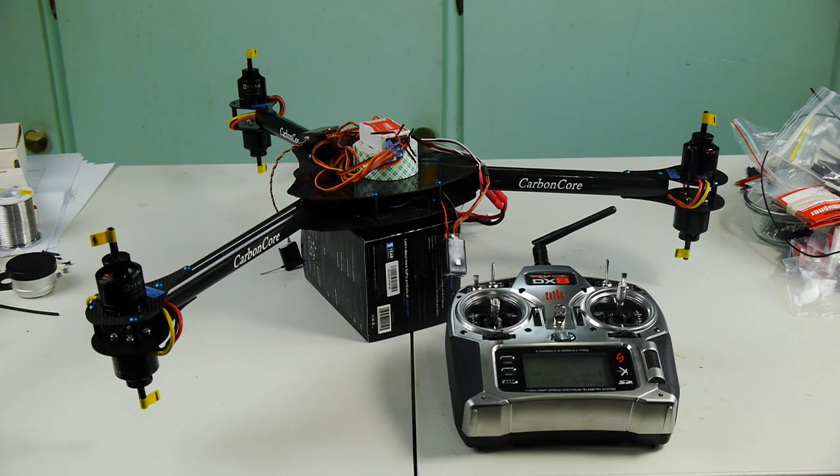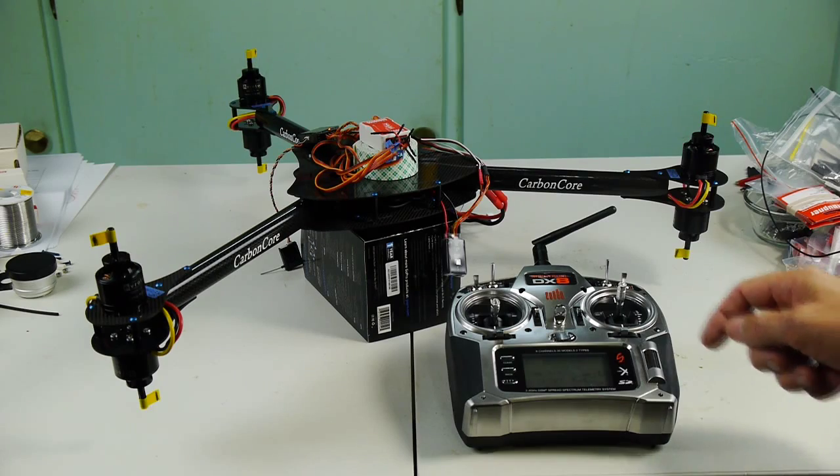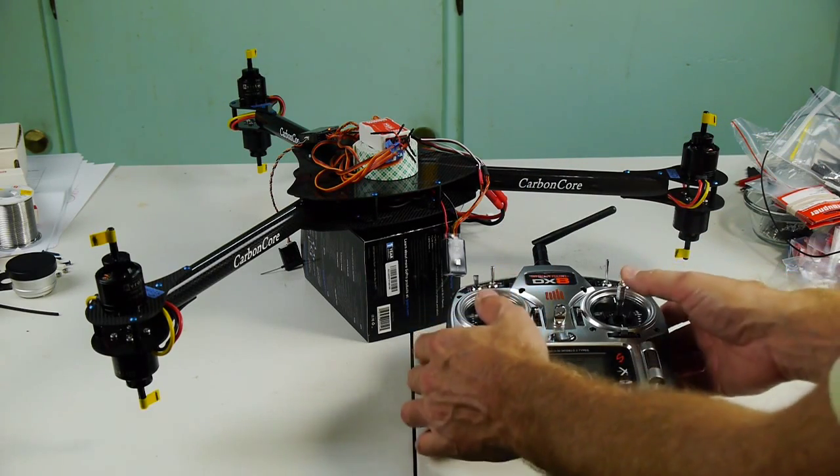Here's a video of the motor startup issue that I'm having. I put a piece of yellow tape on each motor so hopefully you can see which ones are running. I'm in attitude mode right now. I'm going to switch to manual mode and arm the motors.